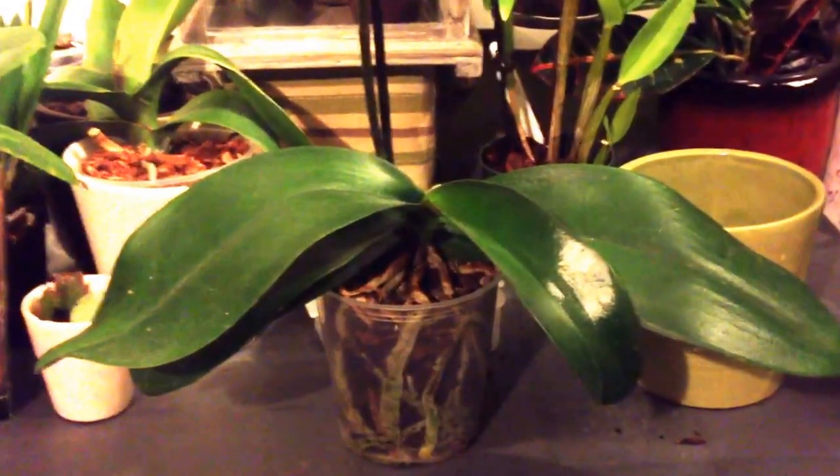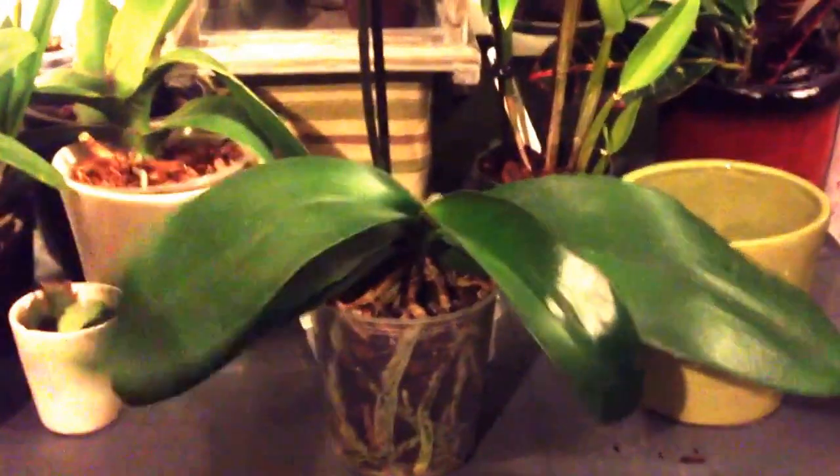Hey guys! Let's repot this phalaenopsis. I've been waiting a long time for her flowers to drop. She's the Golden Beauty.